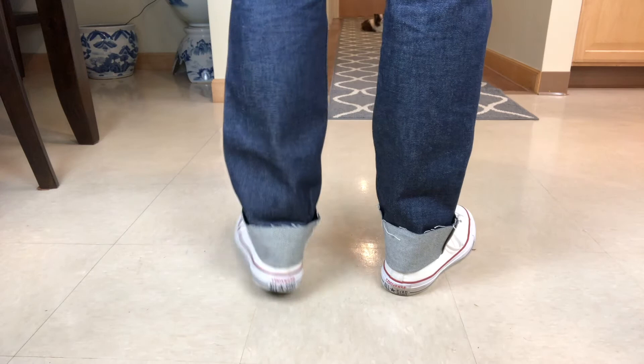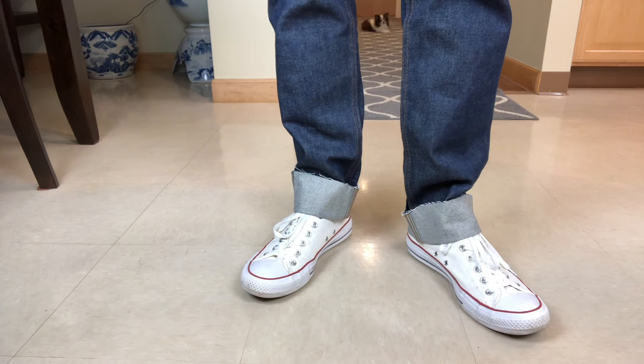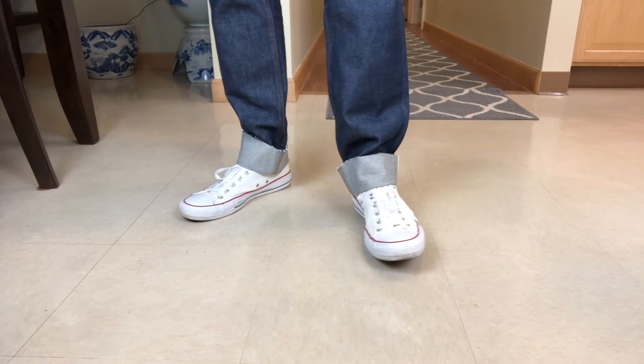You'll notice the bottom of the jeans is not hemmed. The previous owner was going to get it hemmed at the factory. Since I'm overseas right now, I have the skills to hem it myself, and when I get back to the United States I'll take it to the factory and get it chain stitched for about $15, which is awesome.